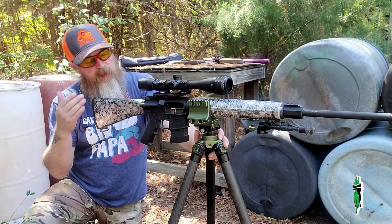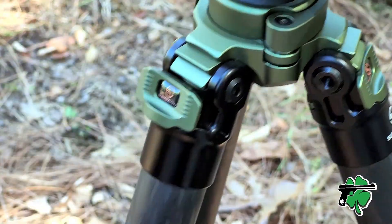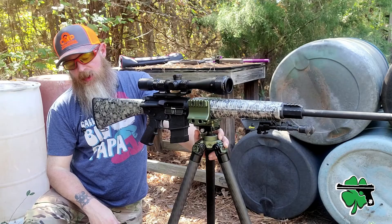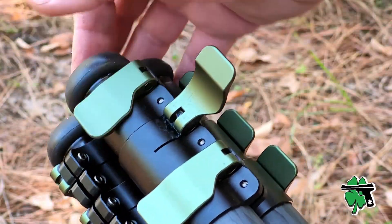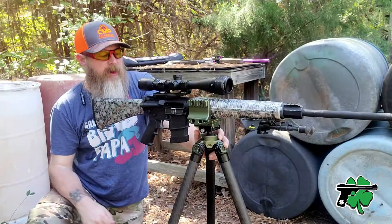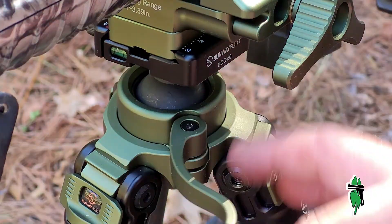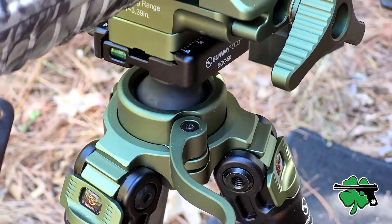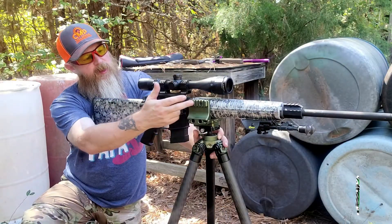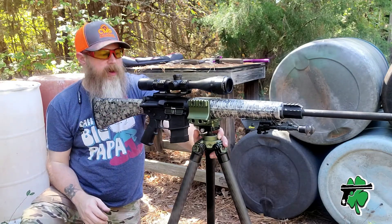When I started playing with the adjustments on this tripod I was even more blown away. You've got legs that have a ratchet-style locking positioning system, they've got the standard latches where the legs will telescope in and out — there are three different sections on the legs with those. At the top of the tripod you've got a locking-style ball and socket with super fluid, smooth movement, and then the clamp itself has an accessory rail, a Picatinny rail on one side, and the adjustment knob on the other.